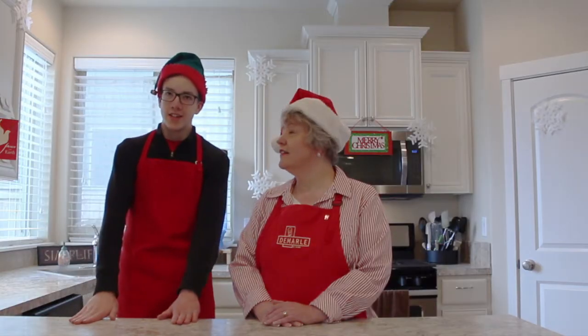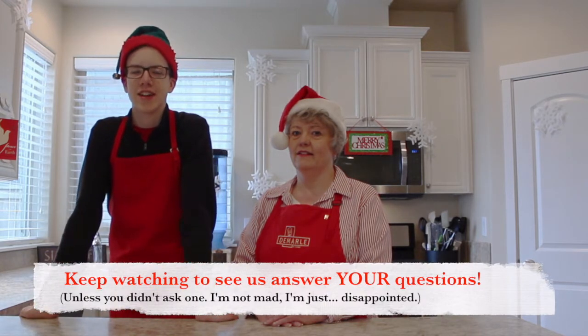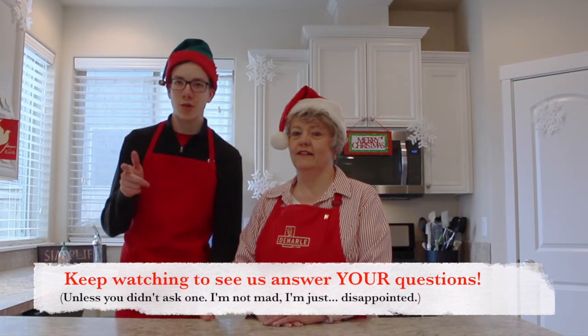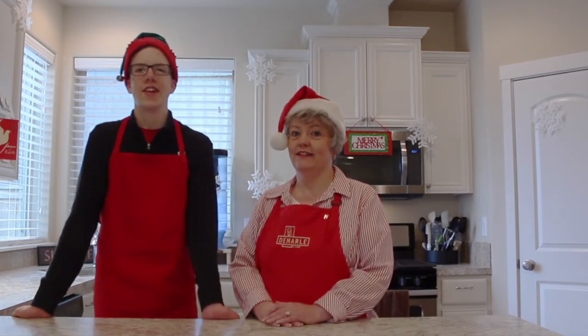During the cooking time, when we're going to be baking these biscuits, we're going to be answering your questions. If you commented a question last week on my YouTube channel, then we will be answering your question. I think we're going to be answering all of them — the two of us. It's going to be live. It's like 13 questions, so hang in for that. Let's get started.